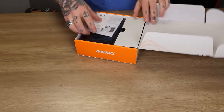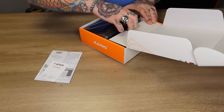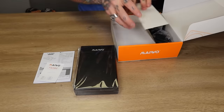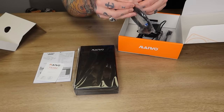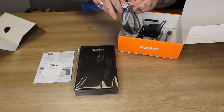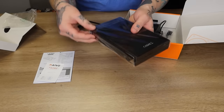Here's the box. We go ahead and open this up — there's what looks like a user manual for the hard drive itself, and here's our 12 terabyte external hard drive. Remove that and you'll find all your cables inside. Here is our USB cable, which is what we're going to use running this drive externally, which is how most people are going to use it.